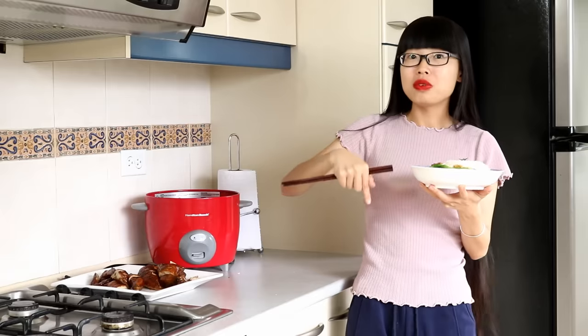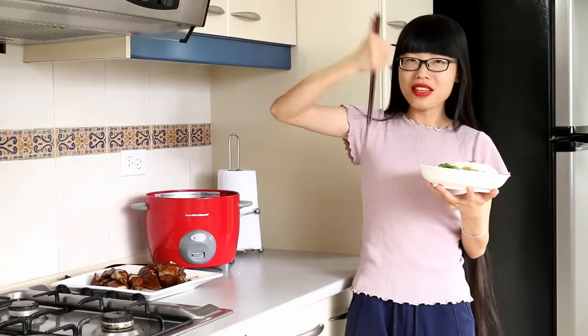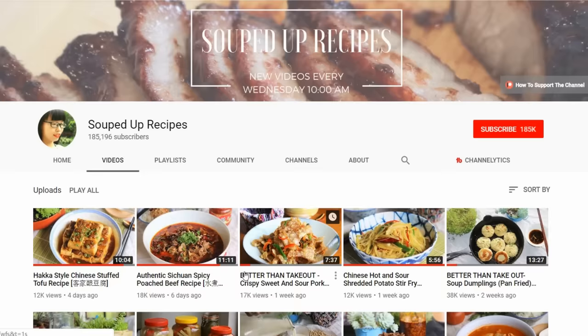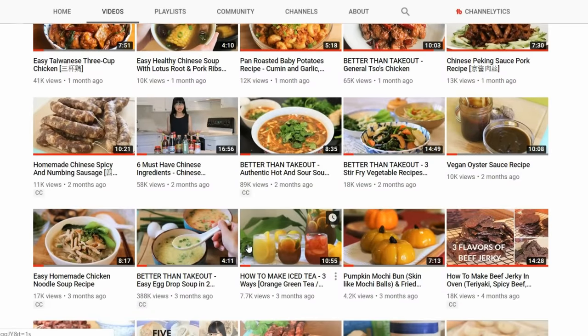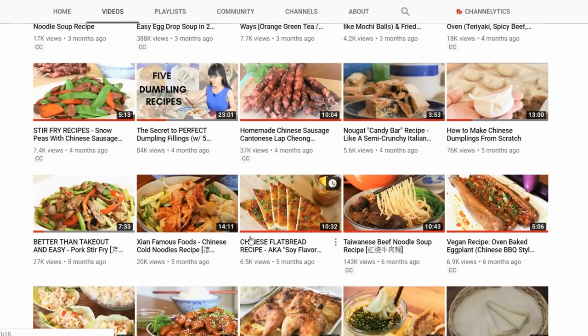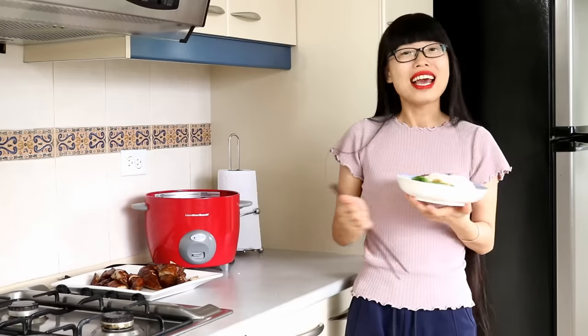I hope you give this a try soon! If you do, leave me a comment and let me know how it goes. As always, check the description for the written recipe and give me a thumbs up. Don't forget to check out my channel — new videos come out every Monday and Wednesday. See you next time, bye!